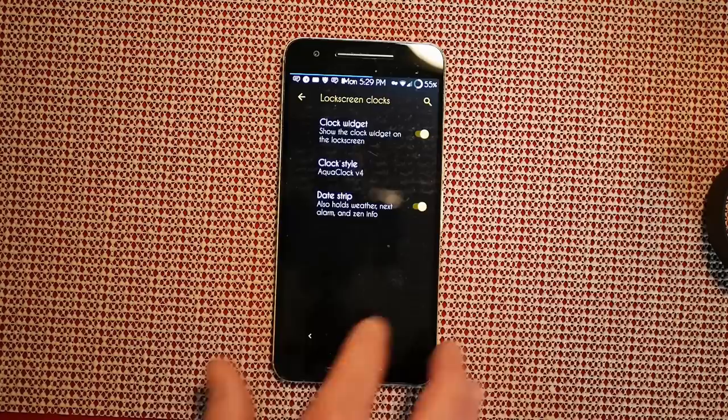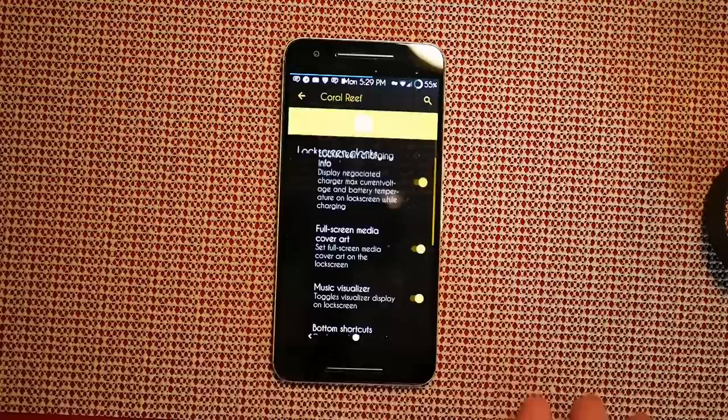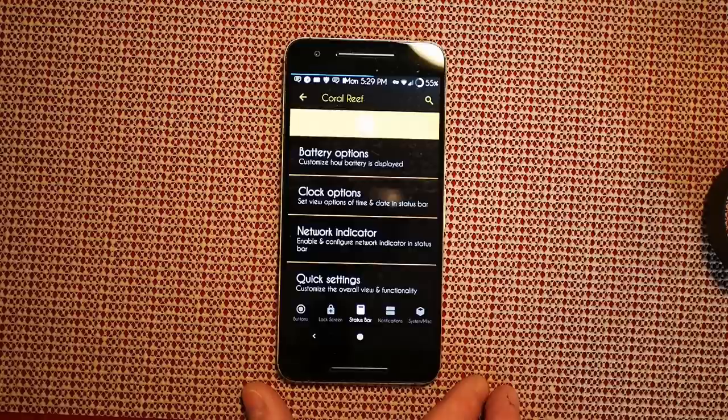I also have the date strip on there — you can turn that off if you don't like it. Weather options are up next; the only options are Celsius or Fahrenheit. Under general options you have lock screen charging, full screen media cover art, visual music visualizer — basic stuff we're used to seeing on custom ROMs.